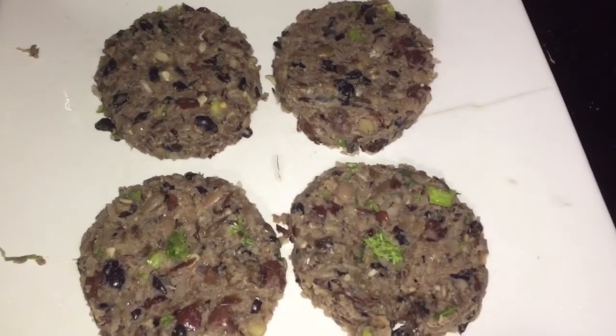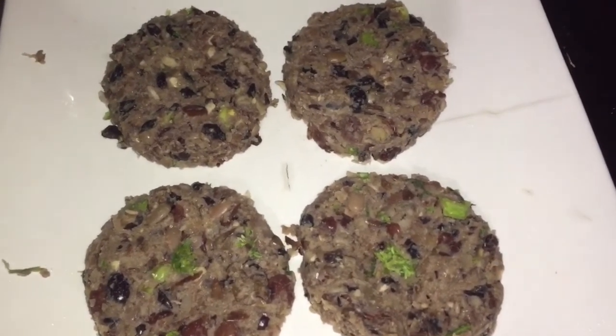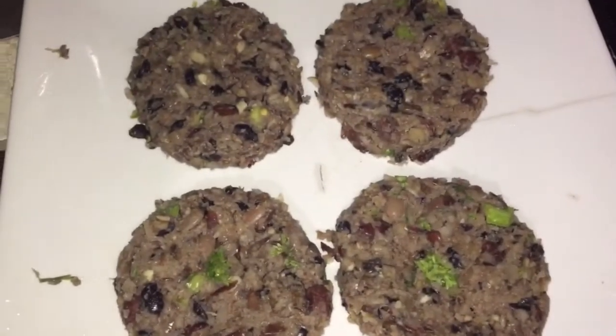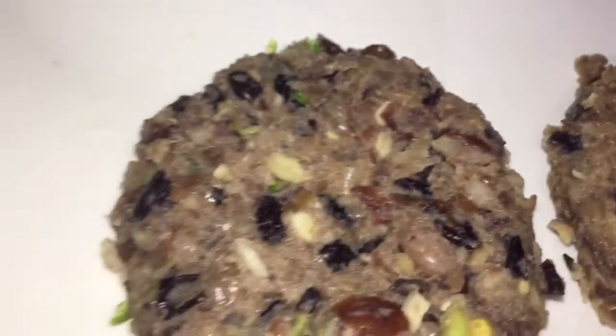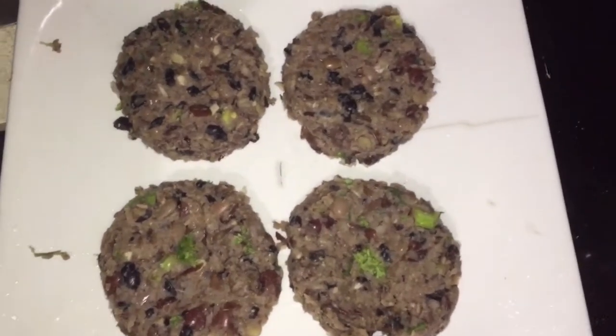I'm removing the others — all together I'm making four and putting the rest in the refrigerator for another day. I want to show you: you can see every bit of the ingredients throughout this burger patty — all the parsley, the onions, and the pepper. It is so well distributed. Now my hot plate is ready.